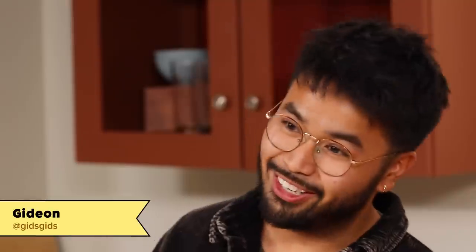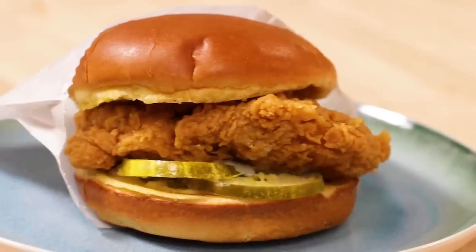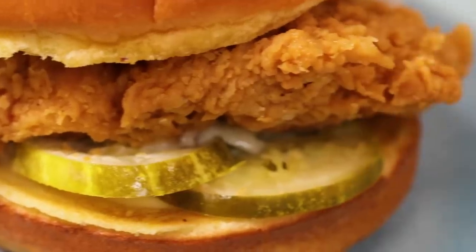Hey everyone, I'm Jerry. And I'm Gideon. And today, our producer has challenged us to turn this Popeye's chicken sandwich into a sweet dessert. Our friend Tucker is gonna come in, try our dishes, and then we're gonna try to have him guess what the original dish was. Are you ready for the challenge? Always. Let's do it.